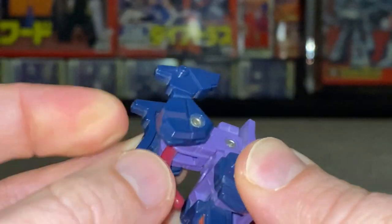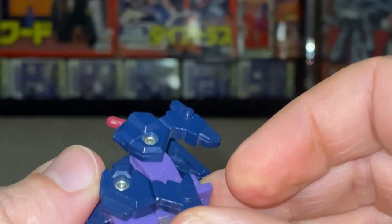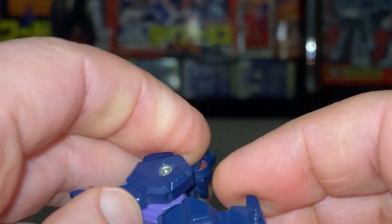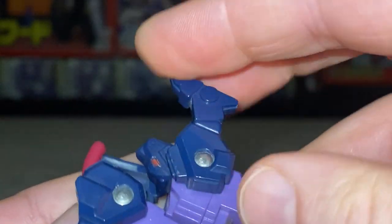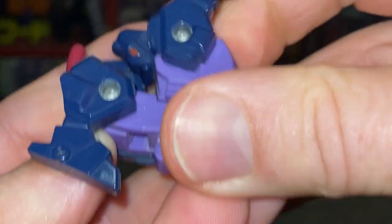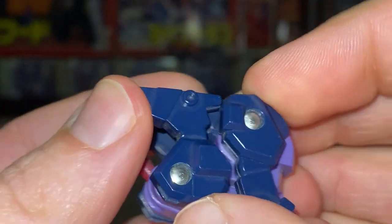These are supposed to be Headmasters — let's move the tail out of the way, there's the bottom of the head, bring that down and fold this back. Their main mode, even though lots of other figures have a robot as main mode or an alternate mode which is a car, this is totally different — this guy's main mode is a head. I was struggling to transform a very simple figure but I just wanted to make sure I was doing it right.